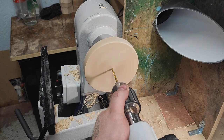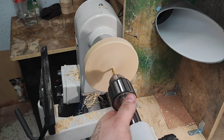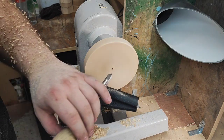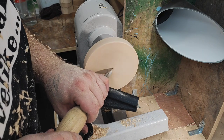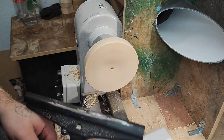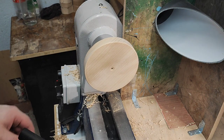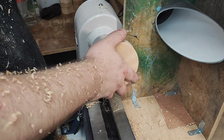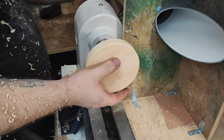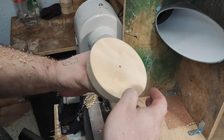Now I just drill it through the center. While I'm here, I'll countersink this hole — if it gets a little bit fuzzy, it won't interfere with the flat surface. That's this part done.